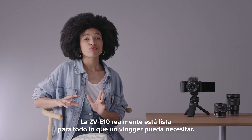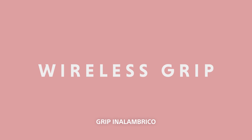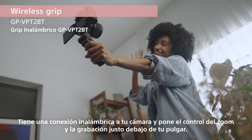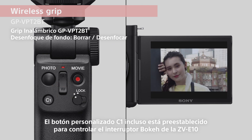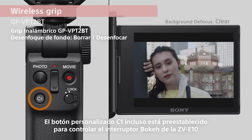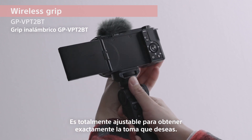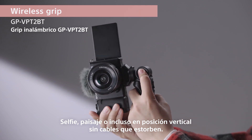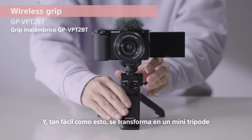Check out this optional shooting grip. It has a wireless connection to your camera and puts control for zoom and recording right under your thumb. The C1 custom button is even preset to control the ZV-E10's bokeh switch. It's fully adjustable to get exactly the shot you want — selfie, landscape, or even vertical position — with no cables to get in the way. And as easy as this, it transforms into a mini tripod.